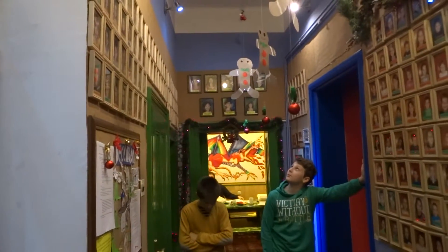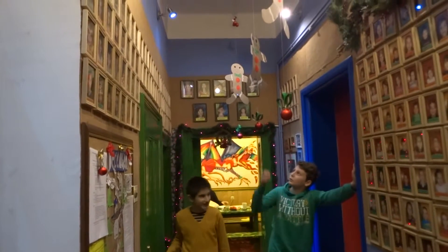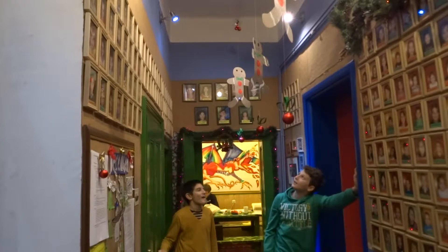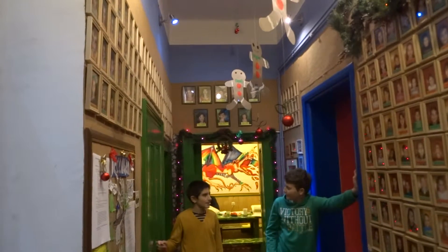We made this gingerbread man of cardboard. First we had to cut the buttons and make a bow tie.